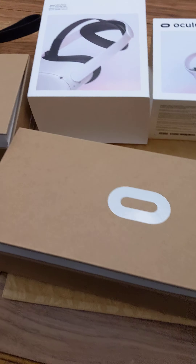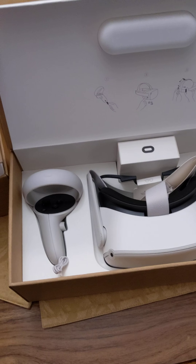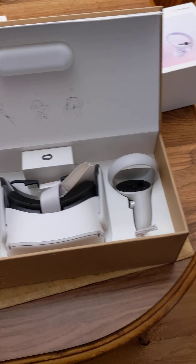First unboxing here. So this is the unit itself — comes in a nice presentation. Very cool. Like it.